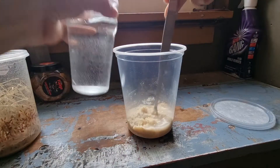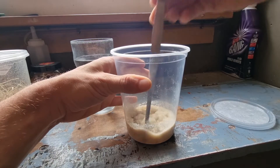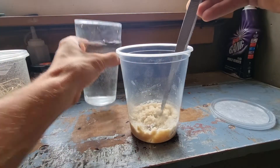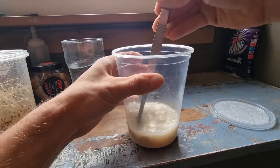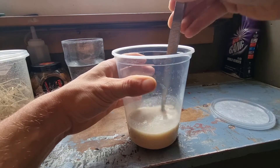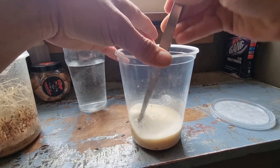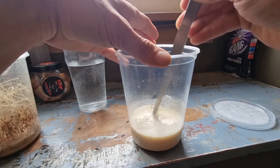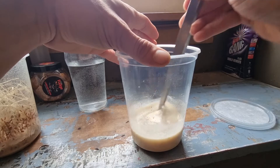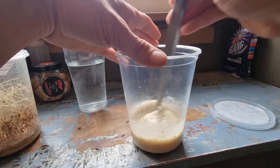Some fine tuning will be needed obviously, because I don't do measurements. You want a paste consistency. Make sure you stir it in really well, getting into the bottom of the cup, and when you think you've stirred it enough, just leave it for about five minutes so all the water gets absorbed.